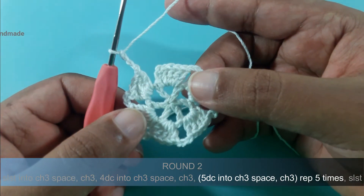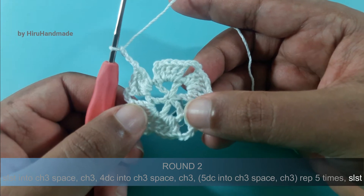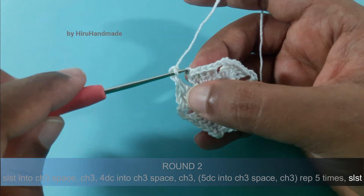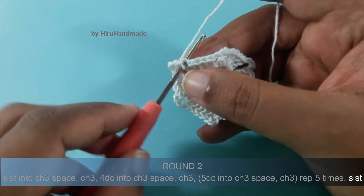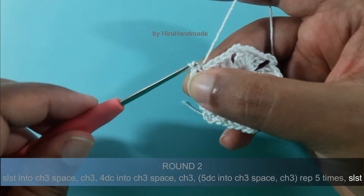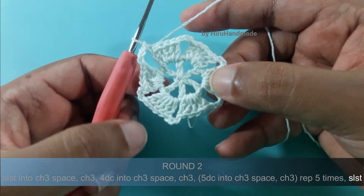Now I'm at the end of round 2. You need to make a slip stitch into the back loop of your beginning chain 3 to finish this round. So insert the hook into the back loop of your beginning chain 3, yarn over and pull through the stitch, then pull through the loop. Now we have completed our 2nd round.